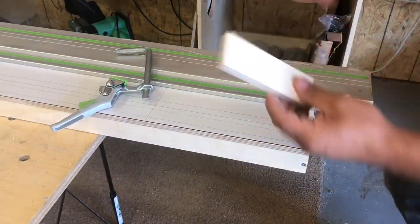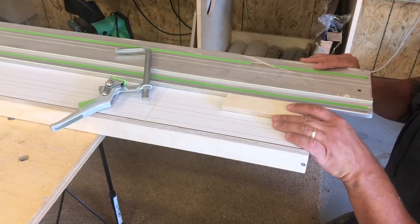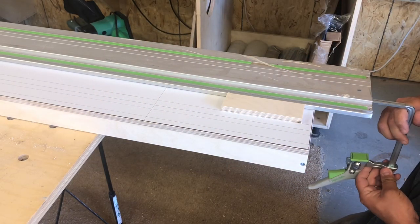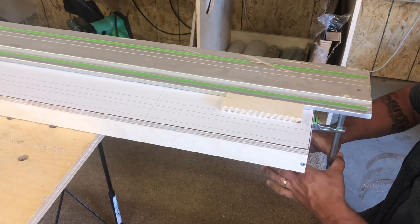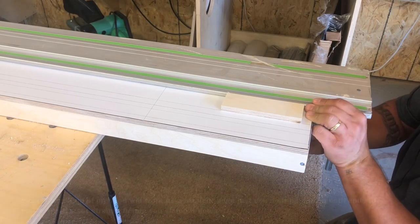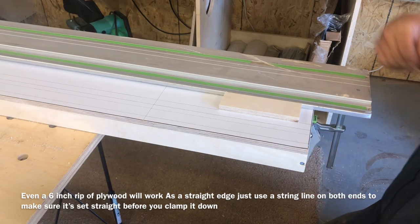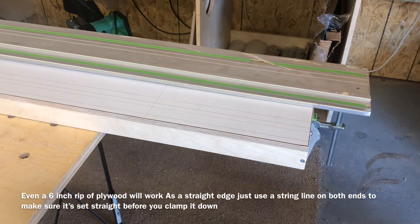Now you have these two even spacer blocks, and that's the line that I need. I'll make sure that my track here is right up to that line — I have one on the other side too. And if you don't have a Festool track, just use a longboard or aluminum extrusion or anything that's straight. Lock down the clamp, make sure we're solid, and follow that all the way down.